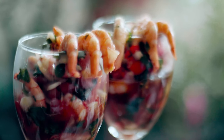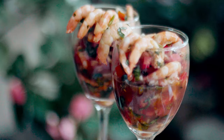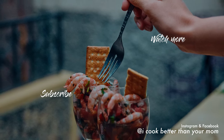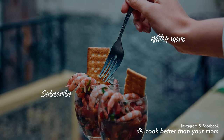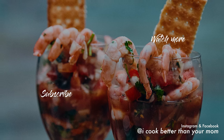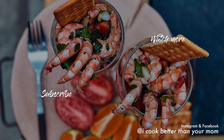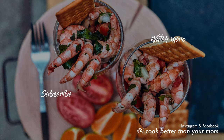Alright, you guys. Like I mentioned earlier, my mouth was indeed watering, so I was not able to record the outro — but I really strongly advise you to make this one. You're going to love it. And if you do, don't forget to click that like button, subscribe ASAP, and I'll catch you in the next one.